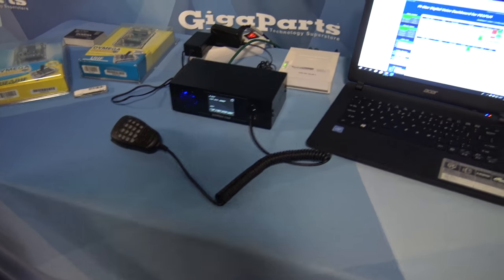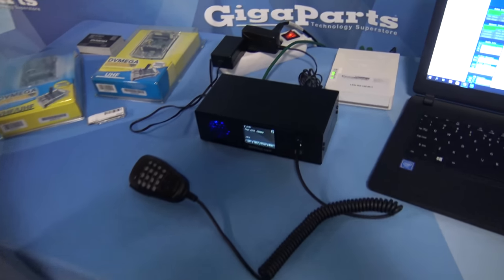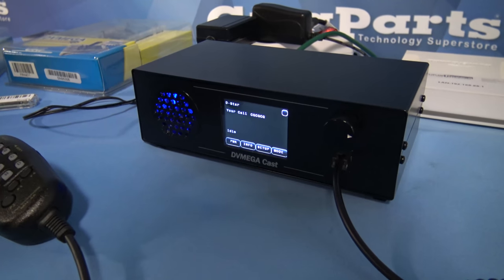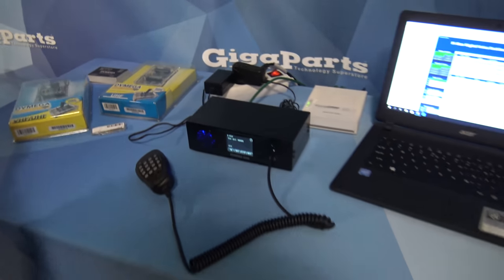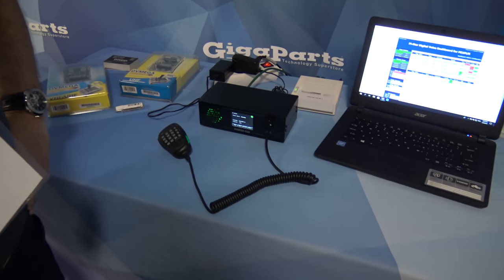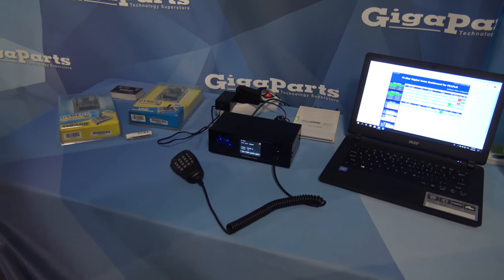The thing is, for the people that want to know — if you think about the price of a D-Star handheld, a DMR handheld, a Fusion handheld, and then the hotspot, you're in over $1,000. You can get something like this and have them all on your desk. No need to worry about how far your handheld's going to go — if you're sitting at the desk, grab the mic, talk right into it, it goes through the internet. You don't have to have a radio. And you can monitor three modes at the same time.